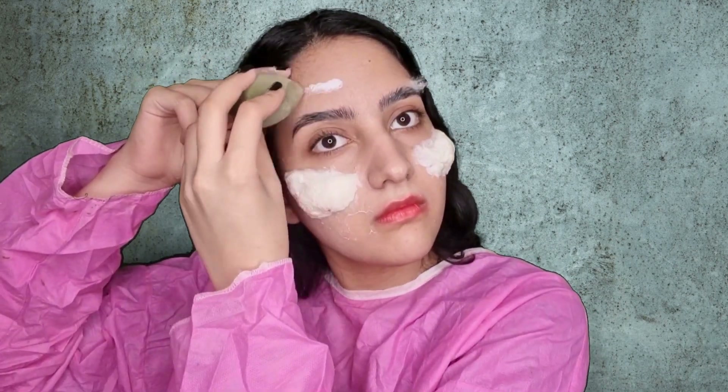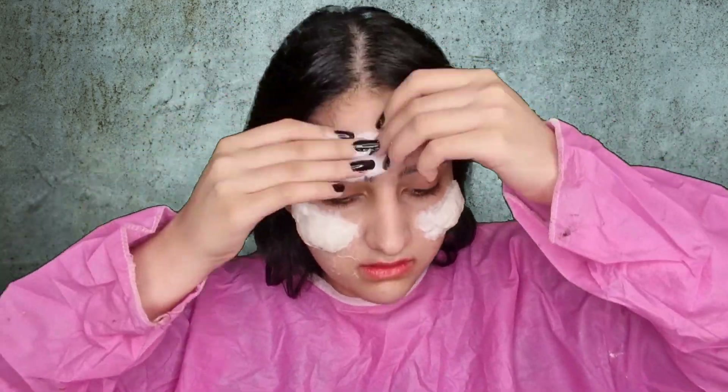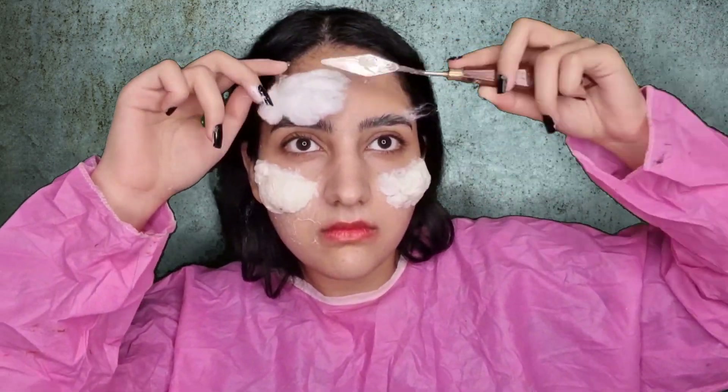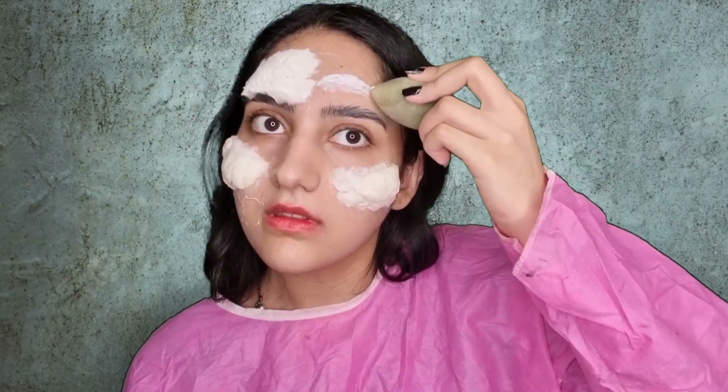I use some sticky glue as a protection because I don't want to lose any of my eyebrows, so we have to cover them. As you see, I use cotton and latex all over my face, especially above the eyebrows because this part is bulged and we have to use a lot of cotton.